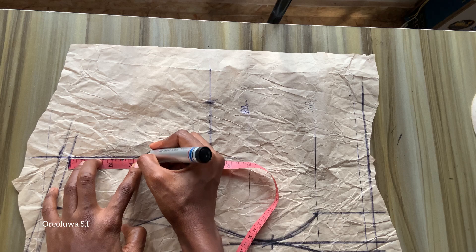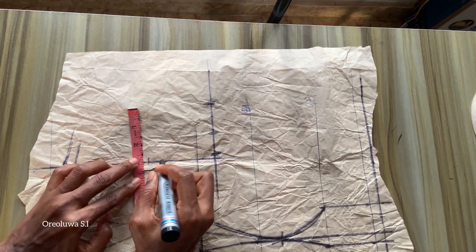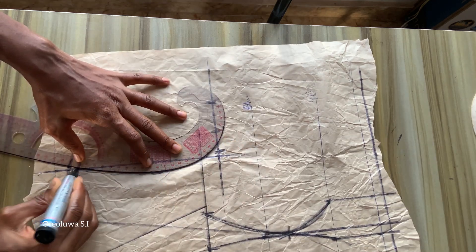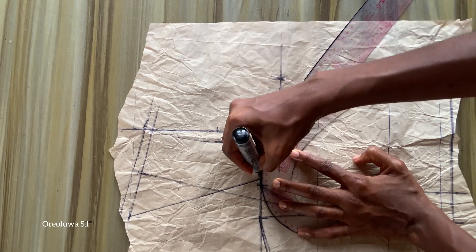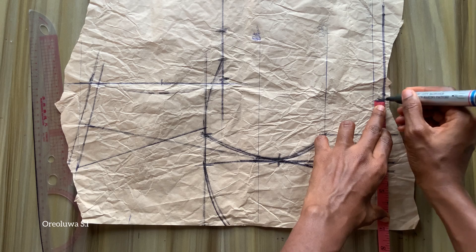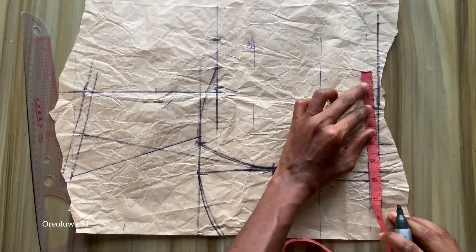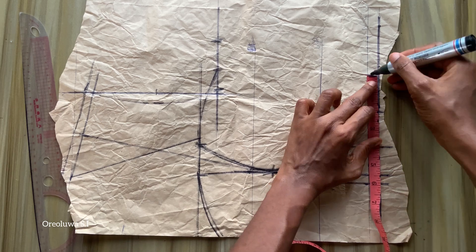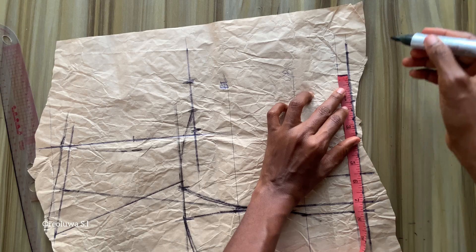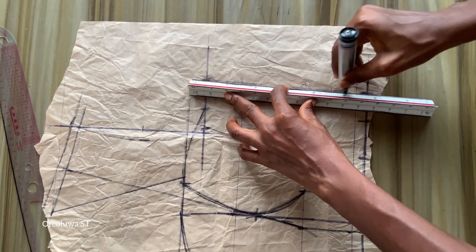I'm going to mark half of my armhole measurement, get the midpoint, go in by half an inch, then draw out my armhole and connect the point towards the armhole. On my waistline I'm going to mark quarter of my waist measurement, measure the dart intake, replace it on my waistline, and add one and a half inches for sewing allowance. After that I'll connect my chest line to my waistline.